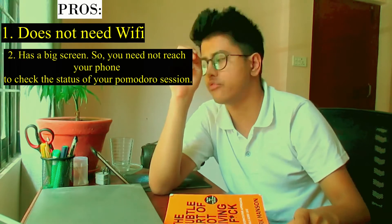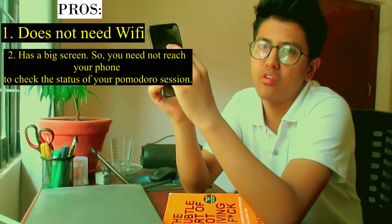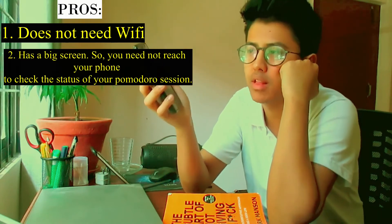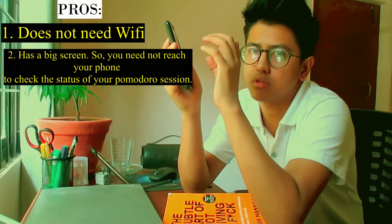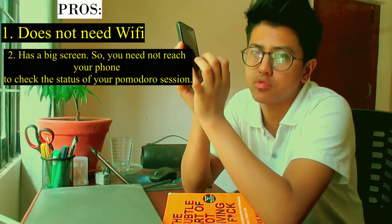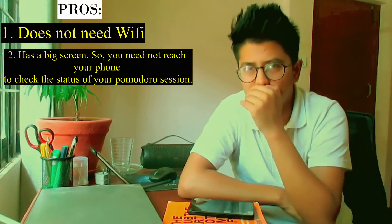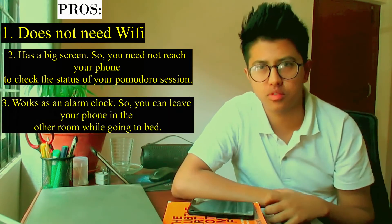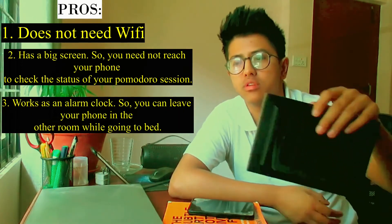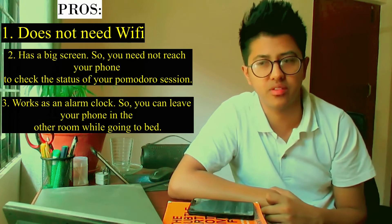While if you use a phone for that same work, the phone normally has its screen locked off. Every time you want to know how much time you've spent studying or how much time is remaining, you'll have to turn on your smartphone. And the moment you turn it on, it brings notifications your way or tempts your mind to look into your phone as a source of distraction. Another benefit of using this clock is that it also works as an alarm clock, so you can leave your smartphone in the other room when you go to bed at night.